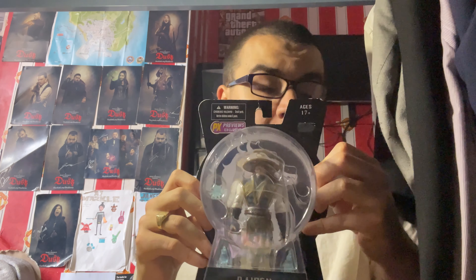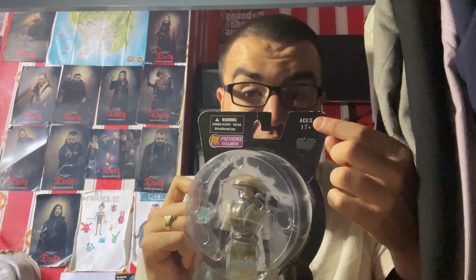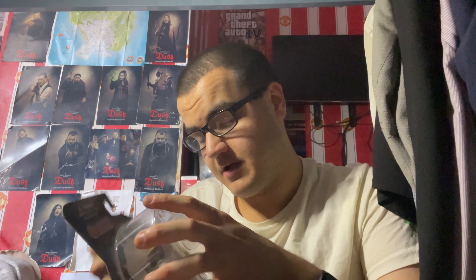So anyhow, let's get everything open, shall we? It says it is for ages 17 and over — interesting. I can see why, because Mortal Kombat's not for children, is it? Right, so I'm going to open it up like this and tear here.